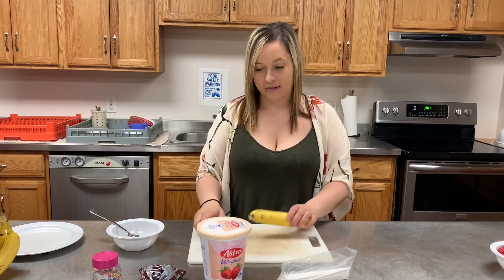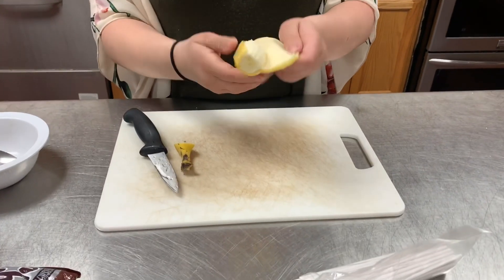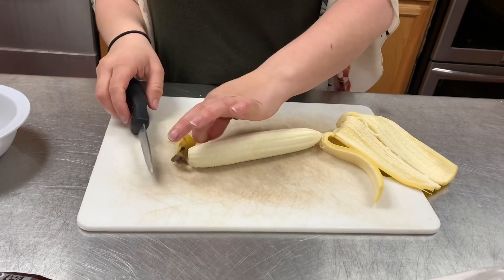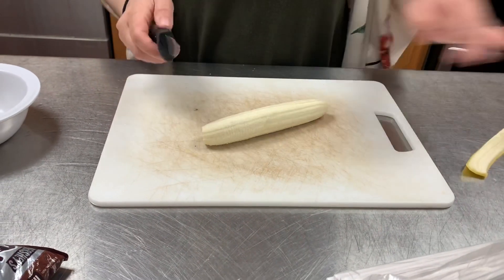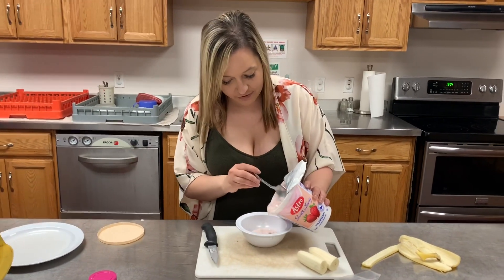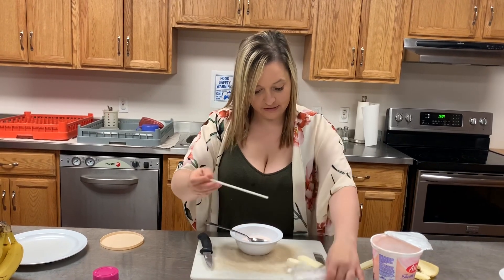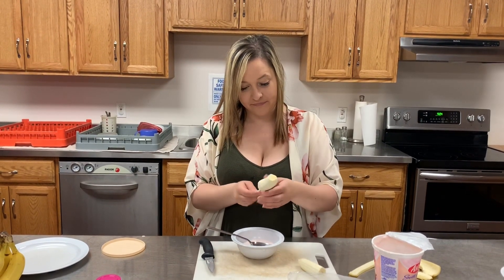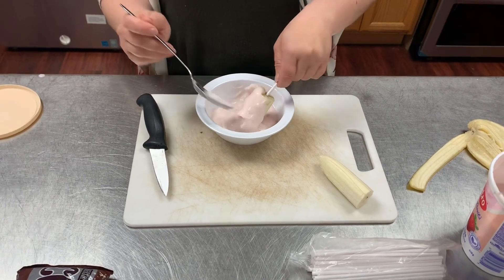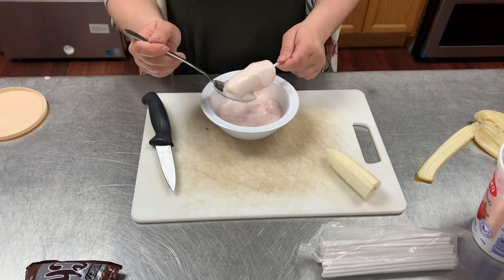So we're going to start by peeling our banana and then cut it in half. Pour your strawberry yogurt into a bowl — it's just easier that way. Take your cake pop stick and stick it into your banana. This is a great way to get the kids involved. Put your yogurt all over your banana — the thicker the layer the better.